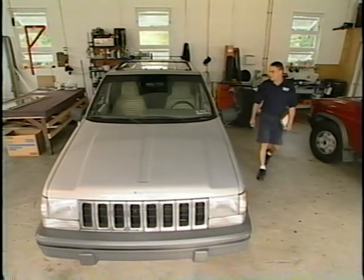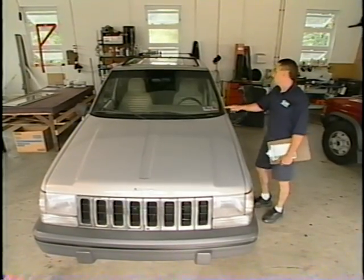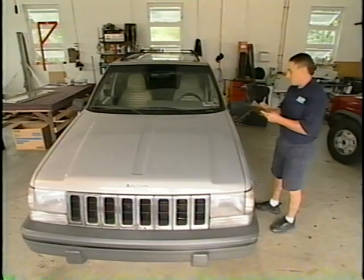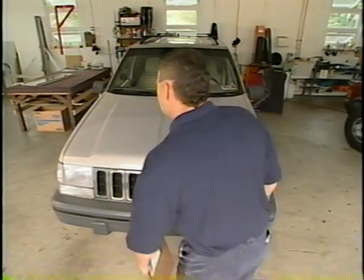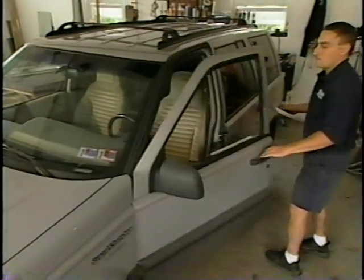In any good auto glass replacement installation, there are several steps that should be followed to ensure proper and safe work standards. The first thing a good technician will do is to inspect the vehicle for any pre-existing damage in the areas immediately surrounding the windshield. Scratches and any other noticeable damage will be brought to the attention of the vehicle owner.